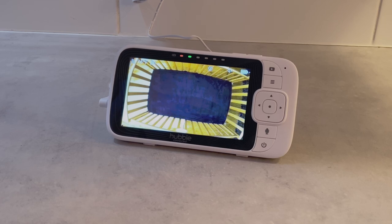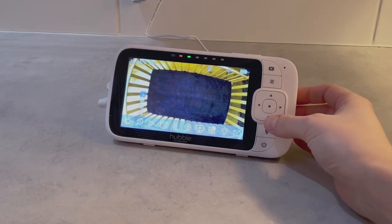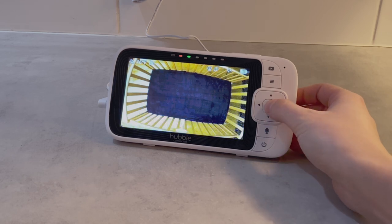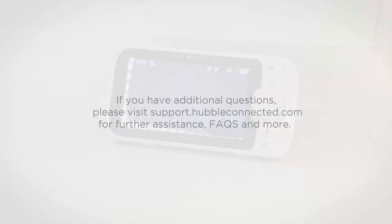Adjust the flexible gooseneck and select from the parent unit different zoom factors for optimal viewing over the crib. If you have additional questions, please visit support.hubbellconnected.com for further assistance, FAQs, and more. Thank you for watching.